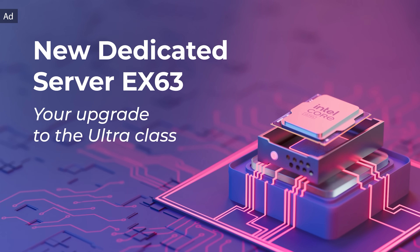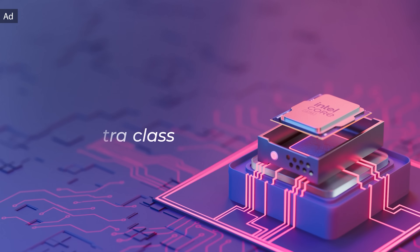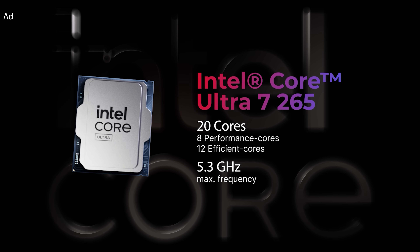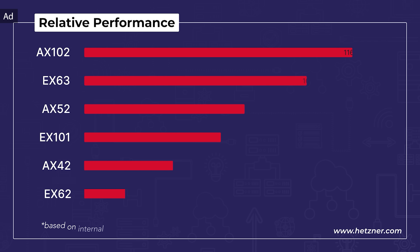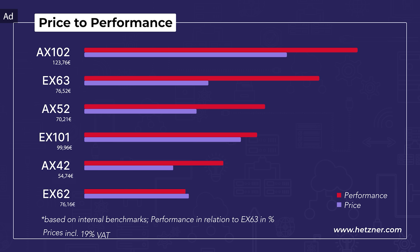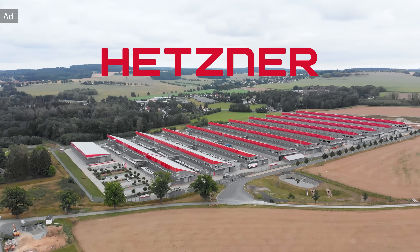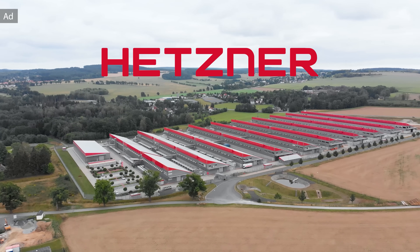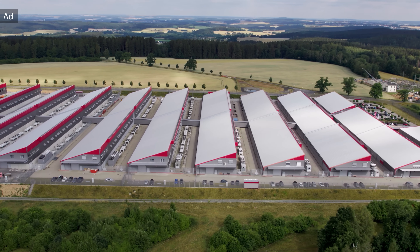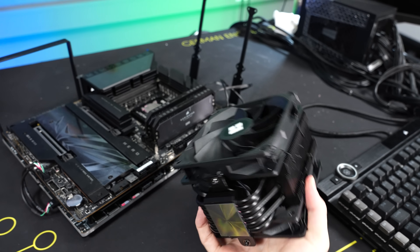Upgrade to Ultraclass. Meet the new Hetzner EX63, powered by the Intel Core Ultra 7265 with 20 cores. Your ultimate all-rounder for any project — 12 efficiency cores take care of background tasks, while 8 performance cores deliver serious power for gaming, AI or rendering. Benchmarks show the EX63 sits between the EX52 and the EX102. Top performance at a great price. Get started from 76.52 per month and save 15 euros on cloud and storage products using the code StepR15. Hetzner — the digital foundation for businesses and projects with high-performance servers and data centers.